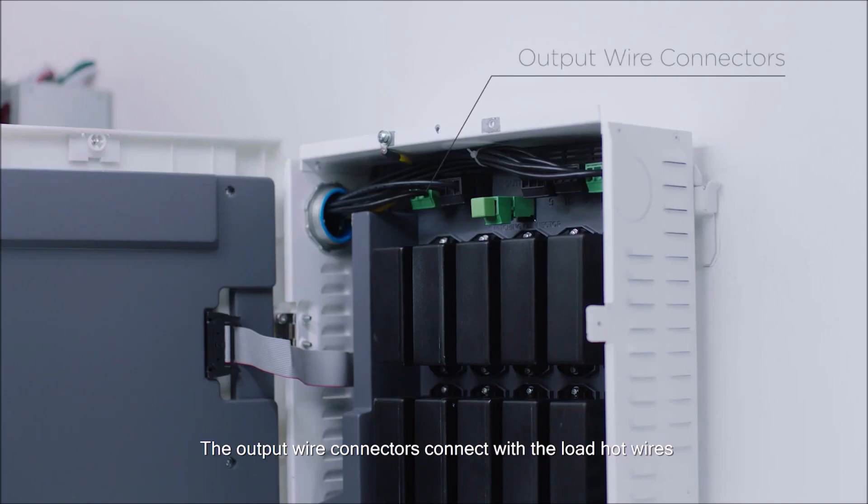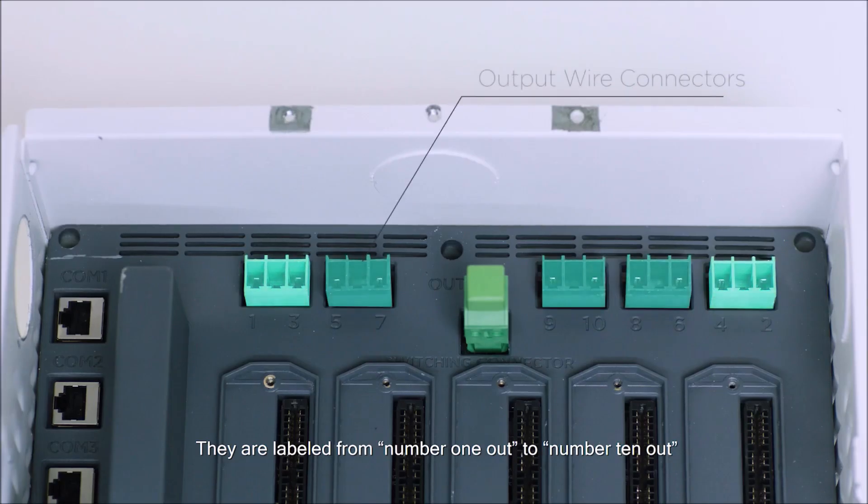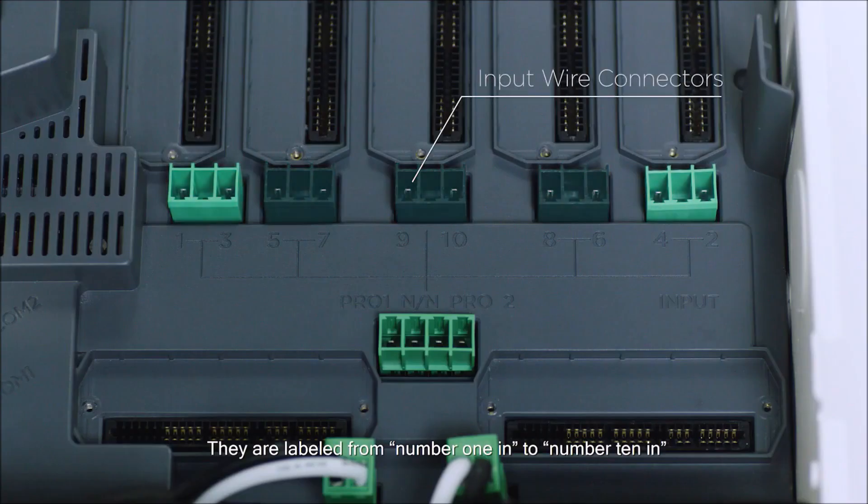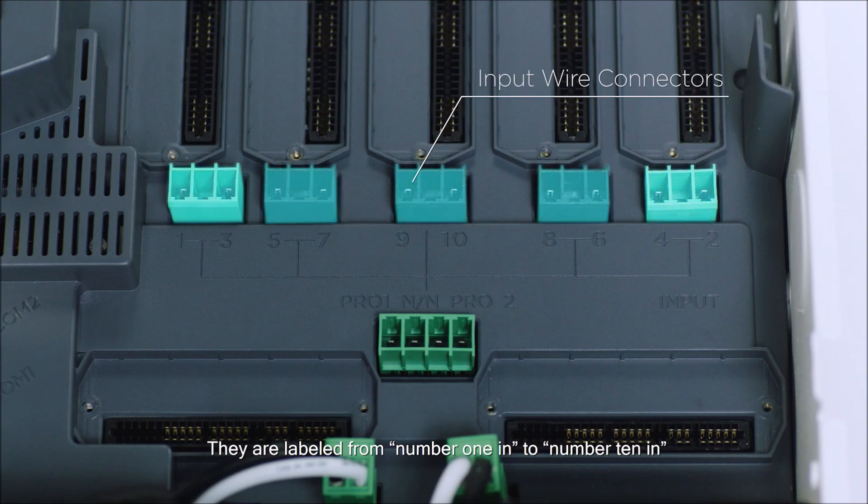The output wire connectors connect with the load hot wires. They are labeled from number 1 out to number 10 out. The input wire connectors connect directly to the circuit breakers in the existing panel. They are labeled from number 1 in to number 10 in.